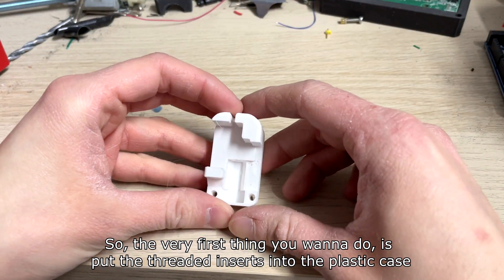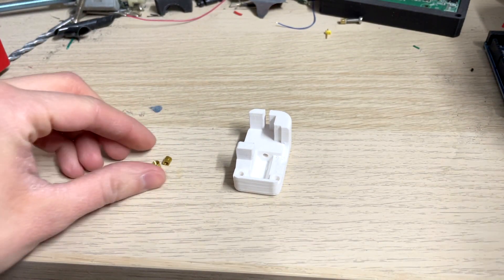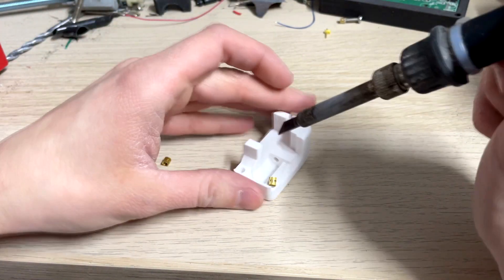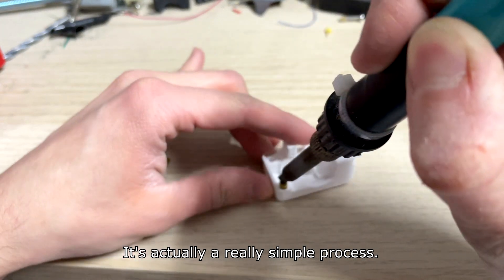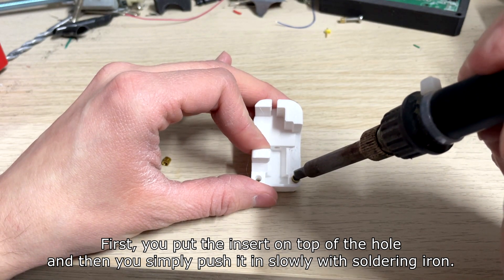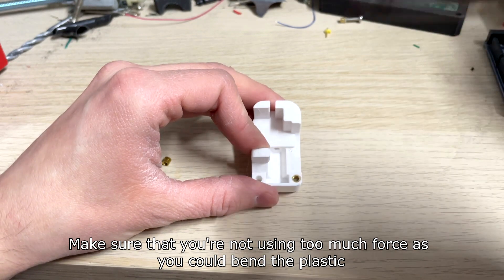A regular optical sensor will work as a way to precisely determine when the probe touches the clip plate. The very first thing you want to do is put the threaded inserts into the plastic case. I will be using my spare soldering iron. It's actually a really simple process. First you put the inserts on top of the hole and then you simply push it in slowly with the soldering iron. Make sure that you're not using too much force as you could bend the plastic.